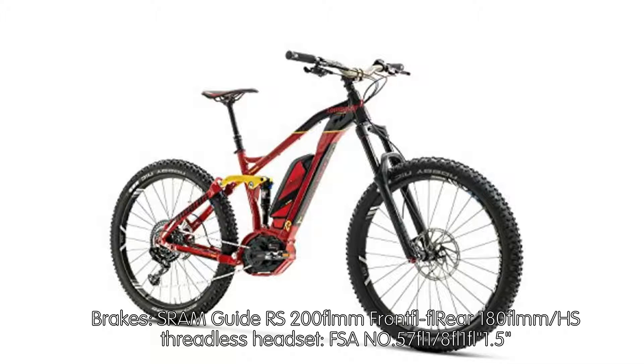SRAM Guide RS — 200mm Front, 180mm Rear. HS Threadless Headset: FSA No. 57/18/11.5.